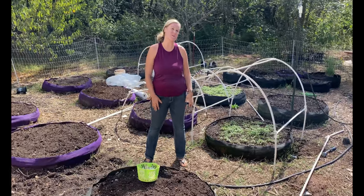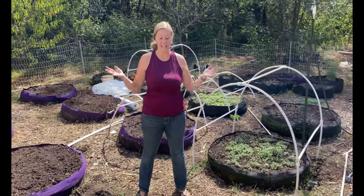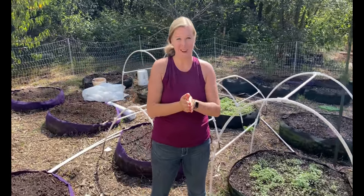Hey everybody, it's Carrie with Seed to Spoon. I'm out here in our garden today and I am going to plant some garlic. It is fall and the weather is beautiful — it's actually a little warm today, but it's nice out here. And so we're going to plant a lot of garlic.